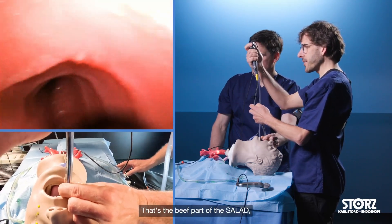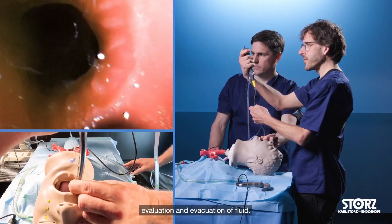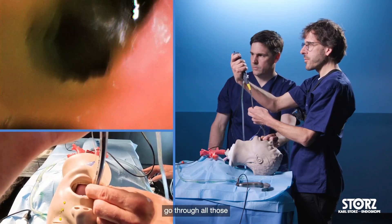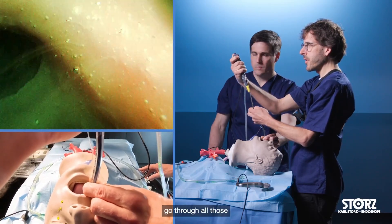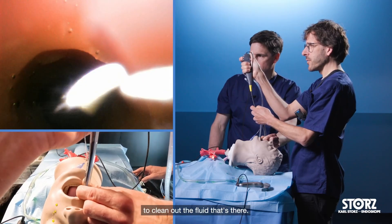That is the key part. It is the bronchoscopic evaluation and evacuation of fluid. We will go through all those segment bronchi to clean out the fluid that is there.